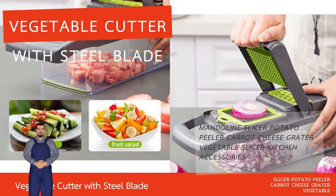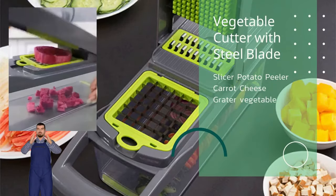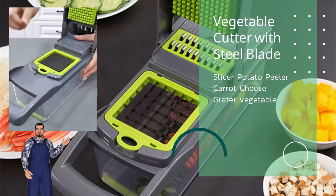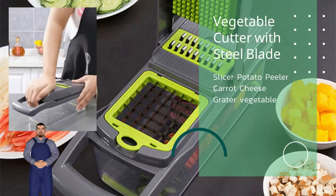Two — fine chopping blade. Three — julienne. Four — 3mm julienne. Five — 1.5mm slicer. Six — fancy potato. Seven — grater.